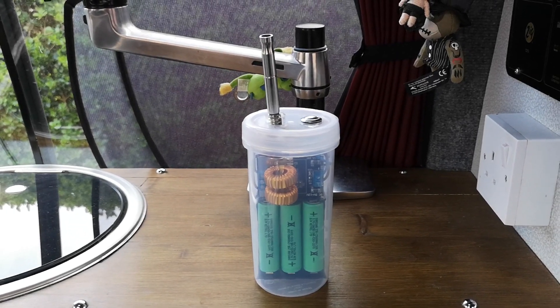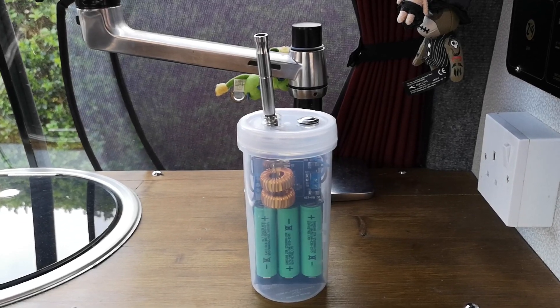Hi, this is my VapCap OmniVap portable induction heater.